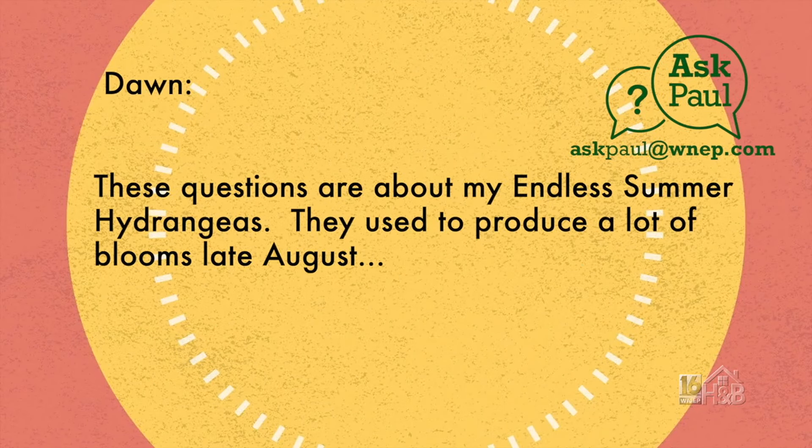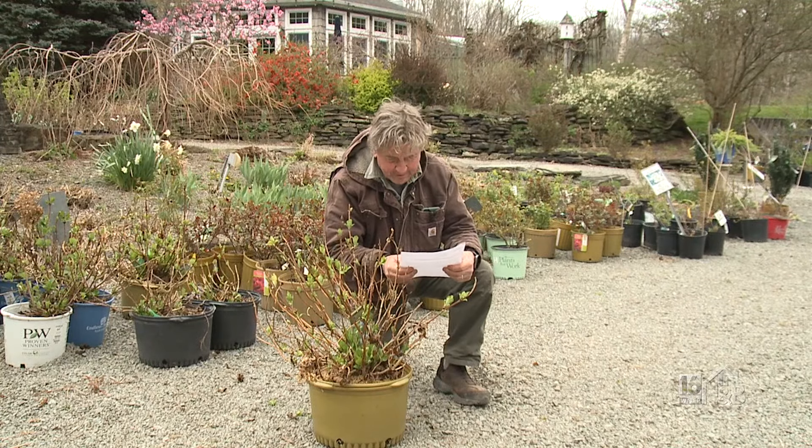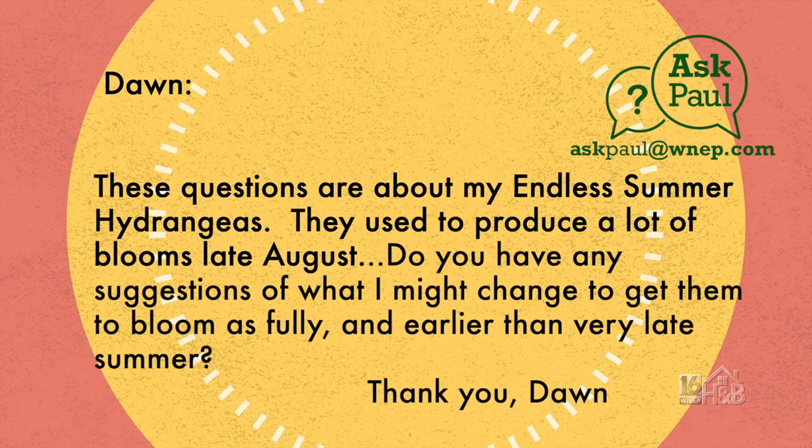These questions are about my two endless summer hydrangeas. For the past three summers, I have big beautiful green leaves, but only six or so flowers on each bush, and the flowers aren't starting to develop until late August. The bushes grow about five feet tall, six feet wide. I normally give each bush two handfuls of holly tone — that will give you blue flowers rather than pink ones. They seem to get enough water from the rain; I do water them if the temperature has been hotter than normal during the summer. These bushes are over 15 years old. Do you have any suggestions of what I might change so I can get them to bloom as fully and as early as very late summer?